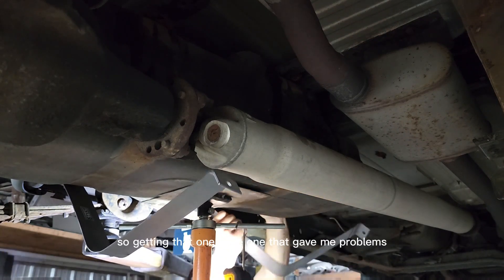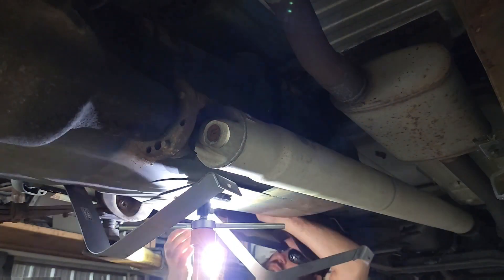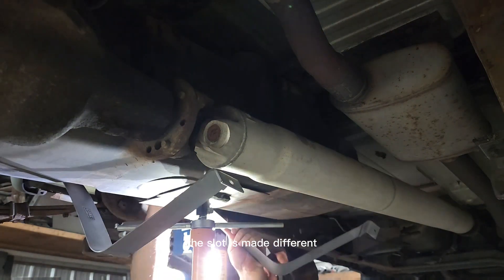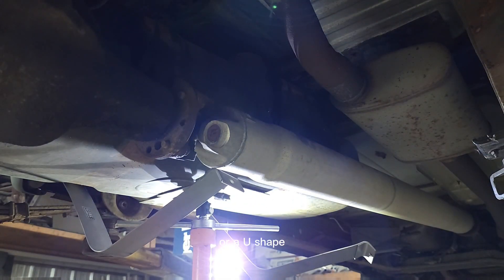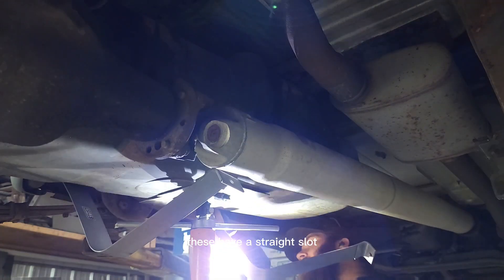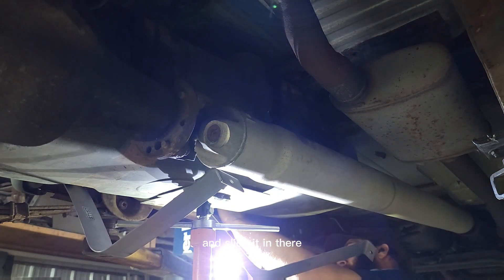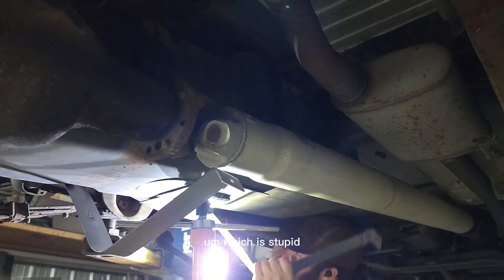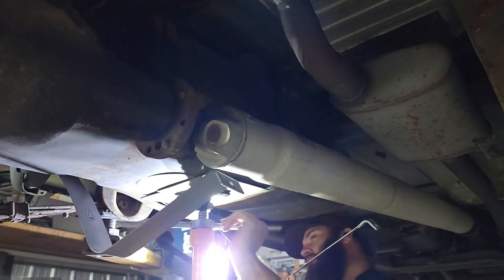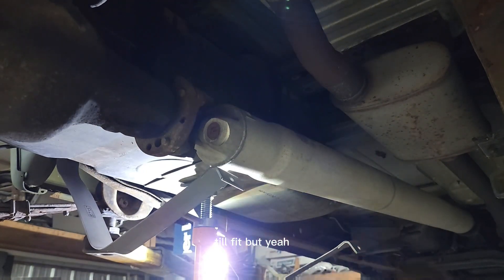The front one is the one that gave me problems. On Chevrolet, the slot is made differently — you can go up and over and it slides down into a retaining U-shape. These Dakotas have a straight slot that you have to line up a certain way, slide in, then turn 90 degrees to lock down into the frame — which is stupid, I didn't like it at all. I took a flat screwdriver and beat the crap out of it until it fit.